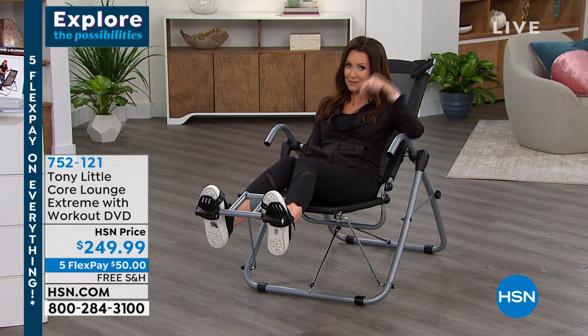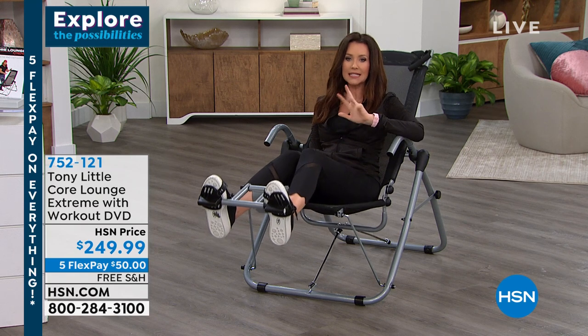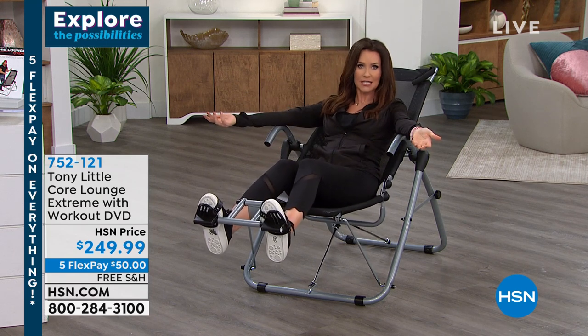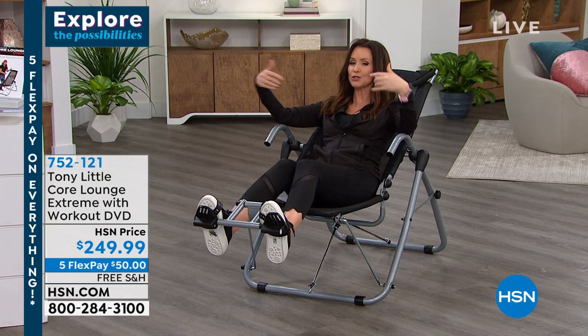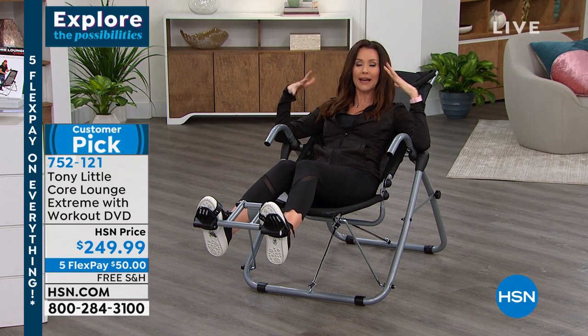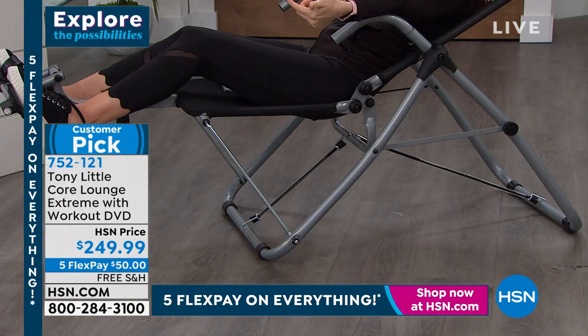We offered it before the holidays, and we finally have it back at the perfect time. You can get this home for just $50 and we're going to ship it to you for free. This is not just your ab workout, not just your lower back workout — this is your bicep workout. It's your full body stretch, but it's also a piece of furniture.